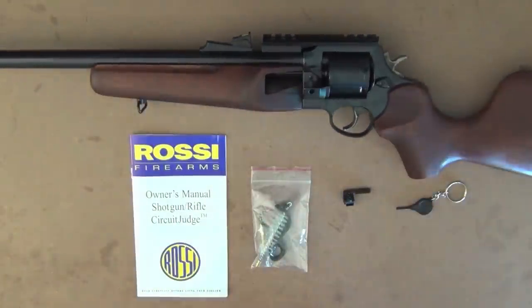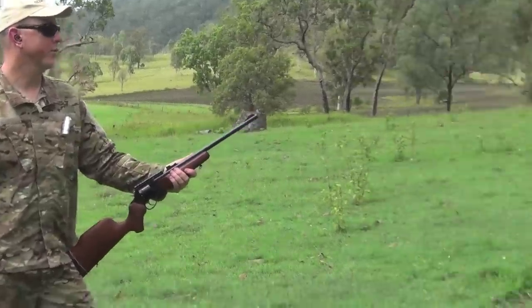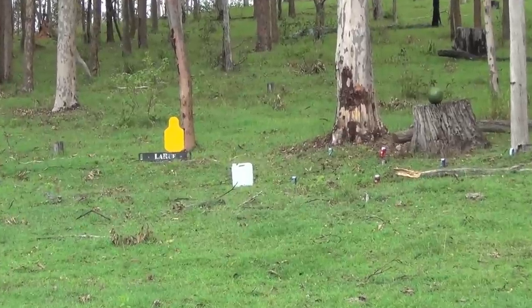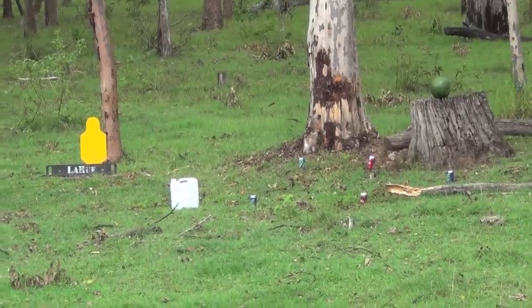I'll get out on the farm now and show you what this rifle is capable of. I'm not going to be shooting it off a bench because that's not what the rifle was designed for, and I don't have an optic for it either. I will do a series of different accuracy tests so you can get the general idea of how this rifle performs. I've set up a plinking area about 25 yards away with several cans, a watermelon, a 10-litre jug of water, and the LaRue Tactical auto-resetting target.